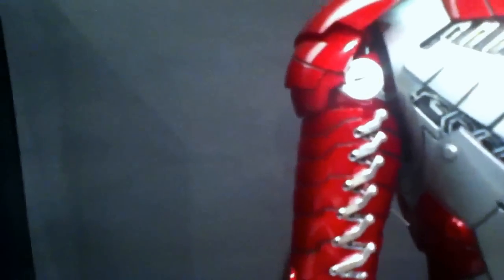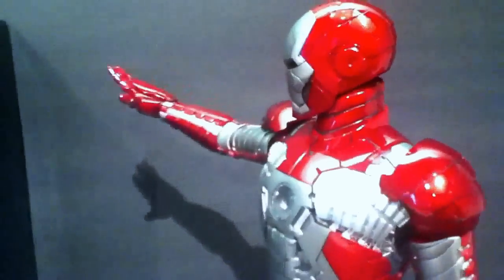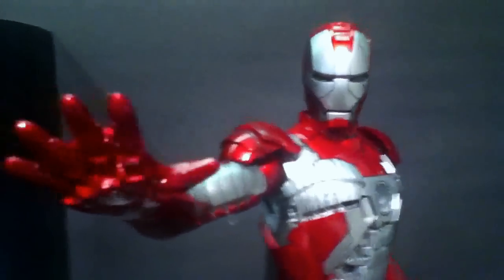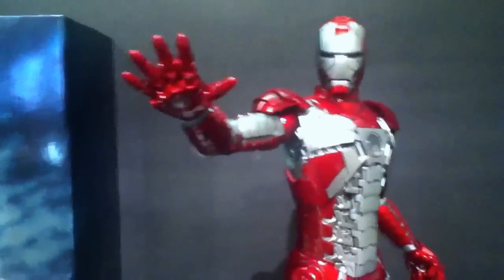Even these little, almost like metal parts, almost like a shoelace design sort of metal. Yeah so it is definitely a must have for any Iron Man fan. If you love the Iron Man 2 movie, this is one of the highlights for me, seeing the suit come together from the briefcase.